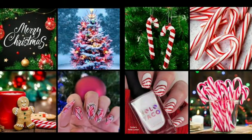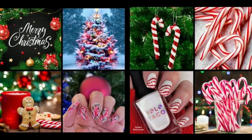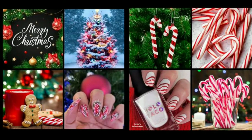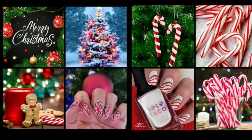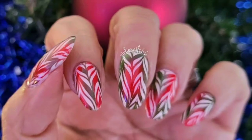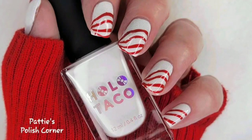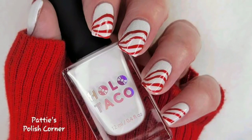Today is the weekly stamping club and the theme is Christmas, but it's using a water marbling stamping plate to do Christmas themed mani. I thought that would be fun, and joining me this week is Girly Nails 66. This is my creation and I will show you how I created it. Let's get started.